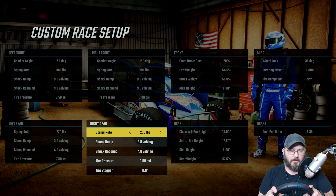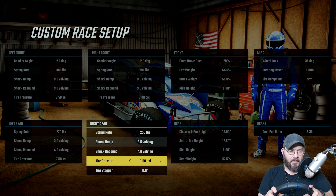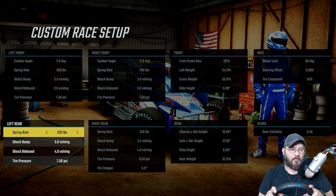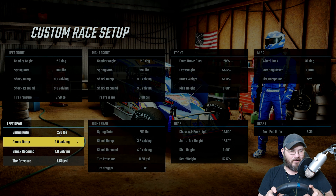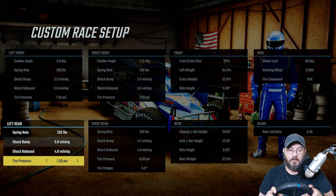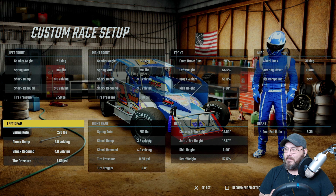Spring rate on the right rear is 250, shock bump 3.5, shock rebound 4.0, tire pressure 8.50. Tire stagger is zero. On the left rear, spring rate is 220, shock bump 3.0, shock rebound 4.0, tire pressure 7.50.